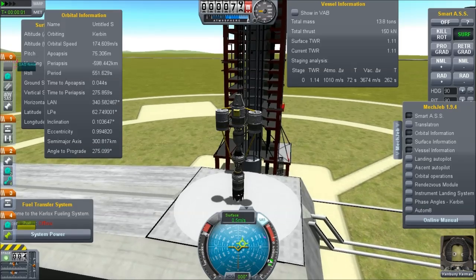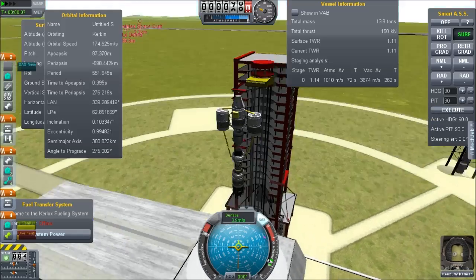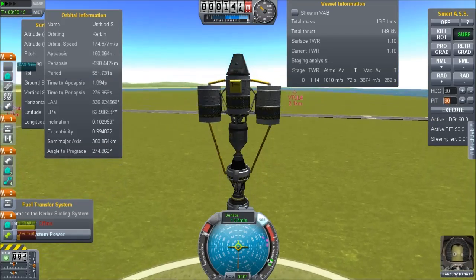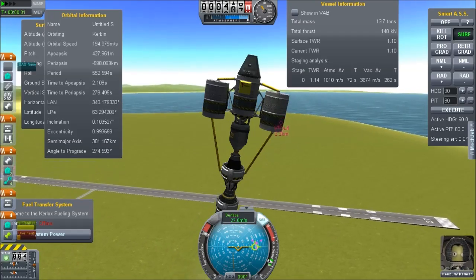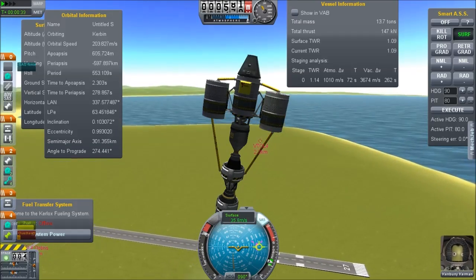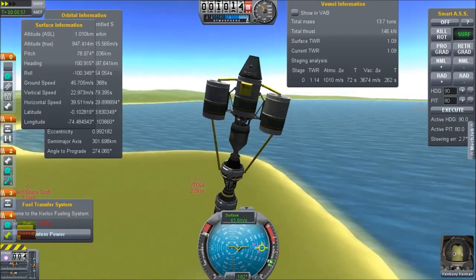When I built this, I accidentally used the refueling mod capsule, which has exactly the same mass and same parameters, so it doesn't actually affect anything — it just leaves this fuel transfer window floating out there. The other part, well, we'll talk about that later.